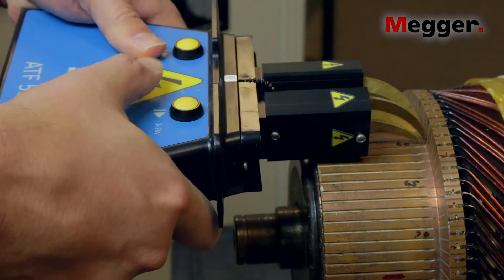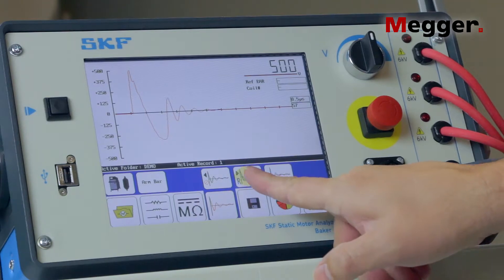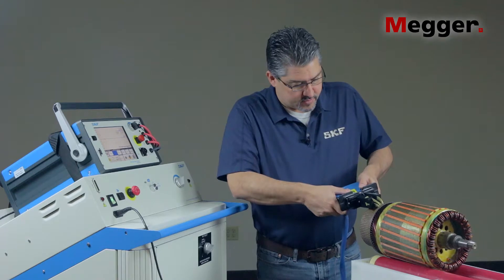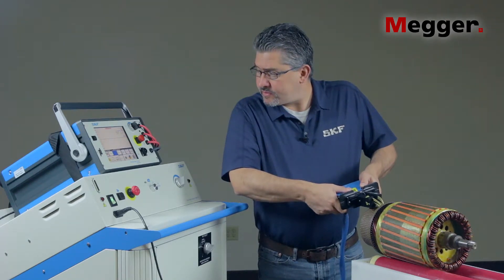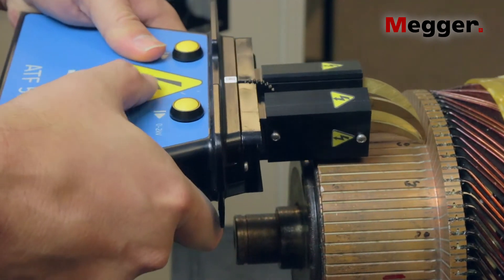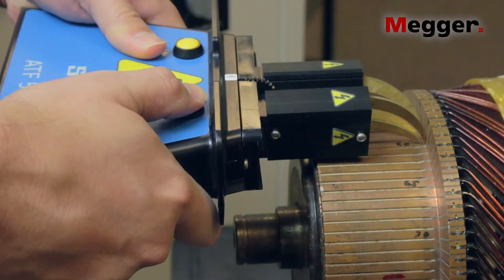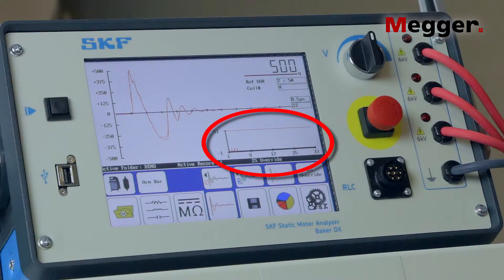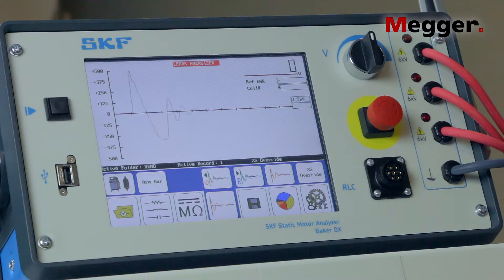Release the test button. Set this first waveform as a reference, which will be the baseline for the EAR. Continue testing coils by moving around the commutator. The EAR graph in the lower right part of the screen is a great tool for identifying if a coil's response differs substantially from the first coil you tested. If you find a bad coil, the waveform will look different and the EAR bar will vary in height.